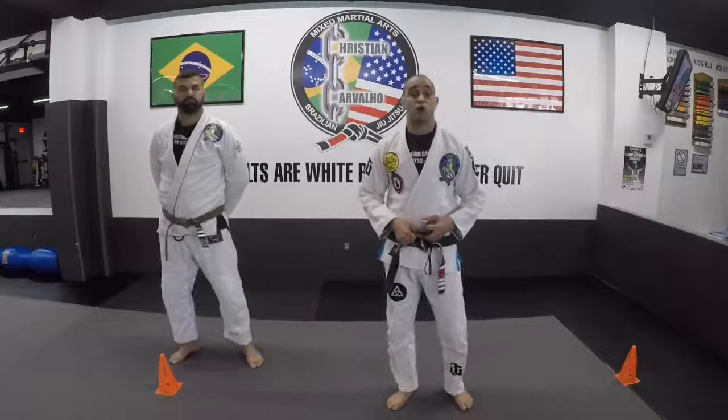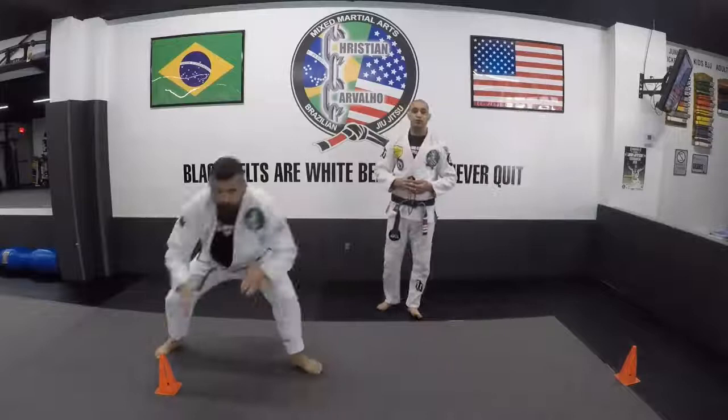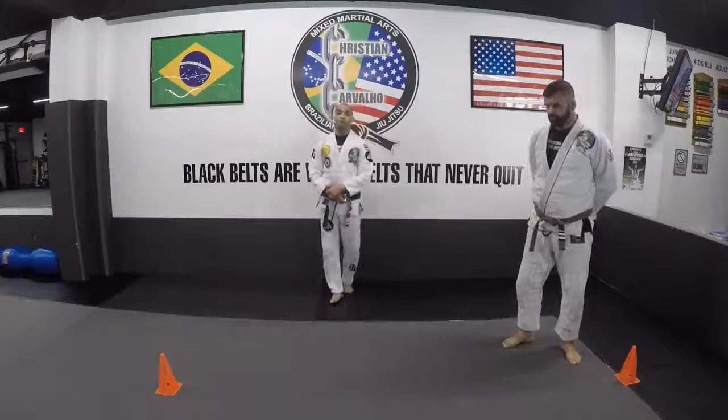We're going to start moving to the second drill, which is moving side-by-side with the posture. Remember, do not cross your feet, do not jump, do not open your elbow. Good posture, looking forward, whoever is in front of you. You're going to do 40 seconds, 45 seconds as possible, three sets.